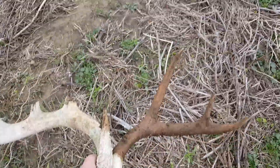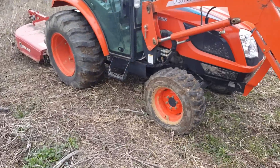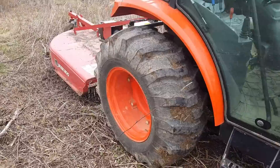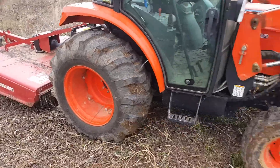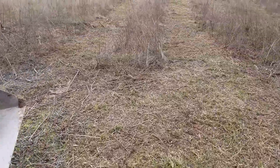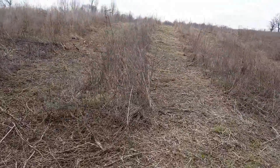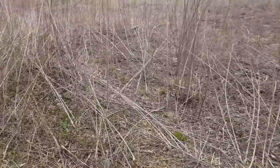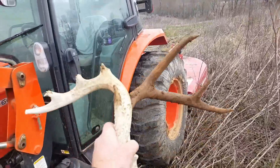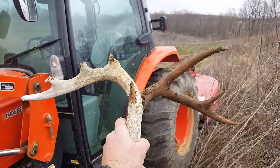I was afraid to come out of the tractor because I didn't want to see if I'd popped the rear tire or not, but I figured I would have felt it. Let's go check the other side. I'm doing all of this in reverse now, so I feel much safer going in reverse. So far, so good — rock and roll!